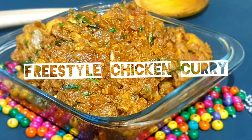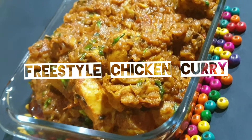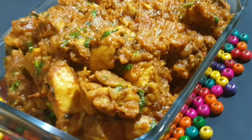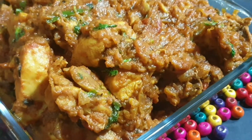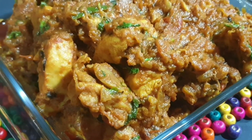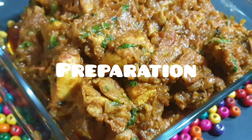Hello everyone, welcome to the channel. I'm going to present a freestyle chicken curry. Please subscribe to my channel.